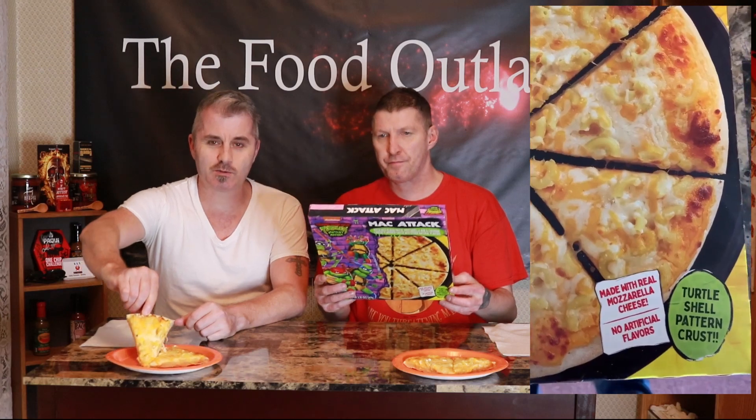It's based off the Teenage Mutant Ninja Turtles new movie. It's a pizza with elbow pasta, mozzarella and cheddar cheese flavored sauce with other natural flavors. You can get this at your local grocery store. Essentially it's a pizza with macaroni and cheese on top — serving size 1/4 pizza, 310 calories. Just stick it in the oven at 400 and bake for about 16 to 18 minutes.